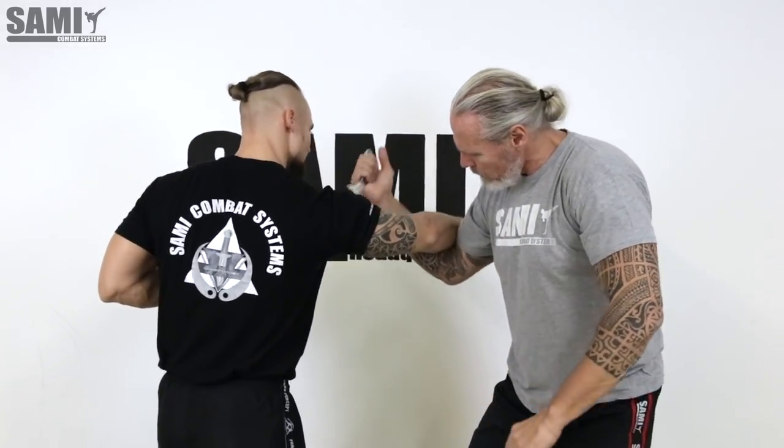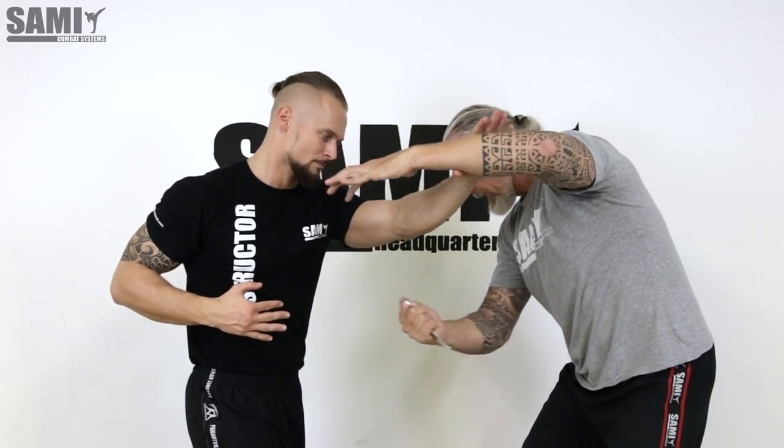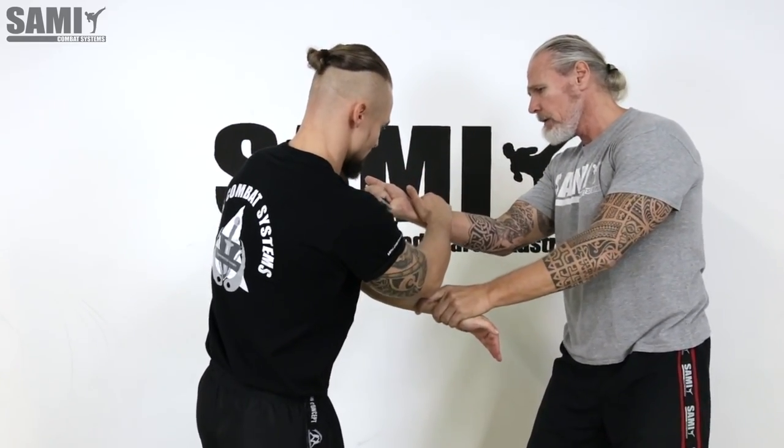Go here to control the arm, attack here with my hand, cut the body, grab here the arm and attack that. So that's it.